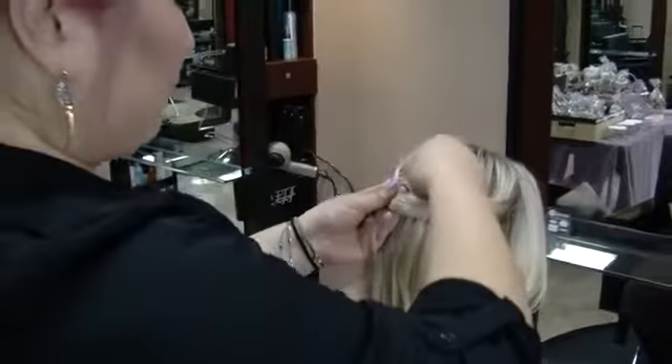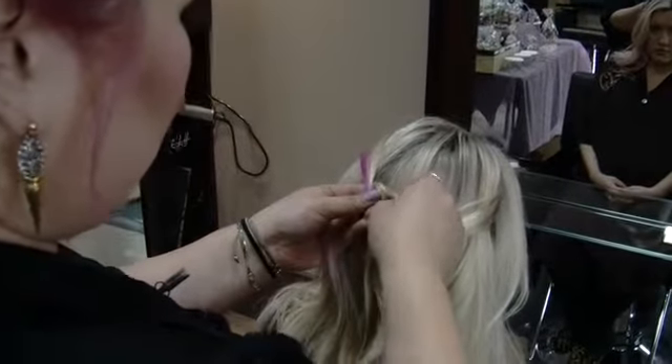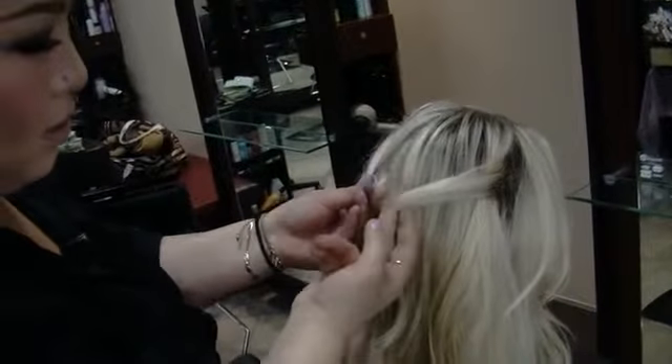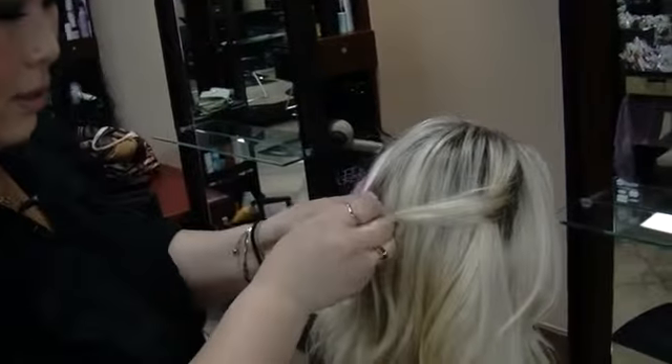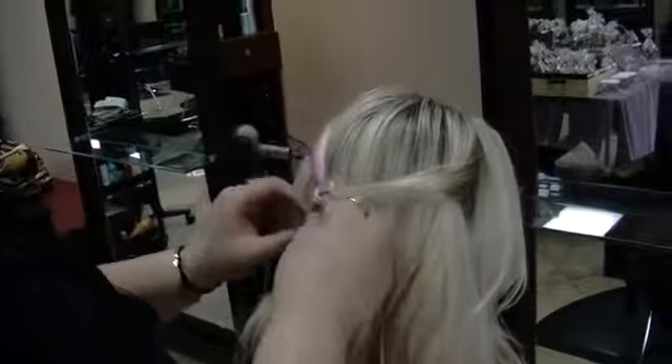So now it goes over that piece. Then this piece goes over inside the little loop and then behind the right side. Then you want to bring it back inside the loop and you get a little infinity braid.